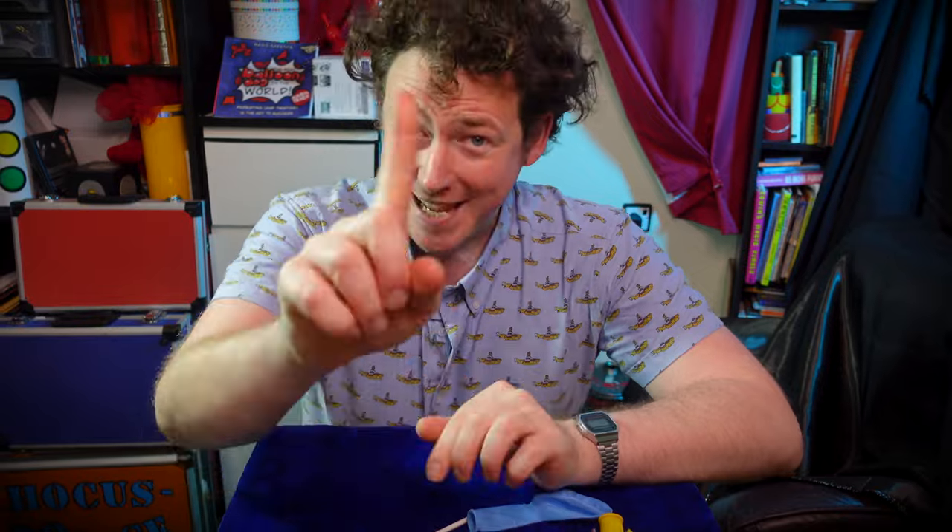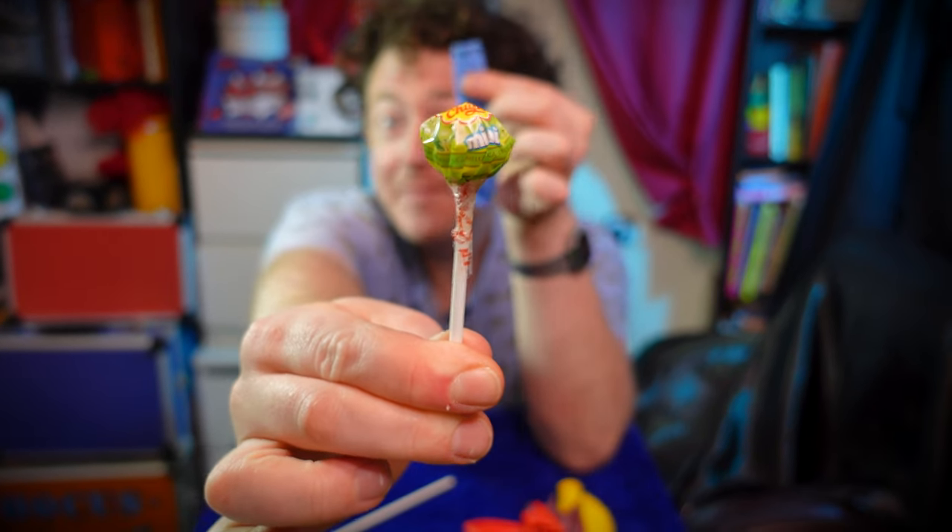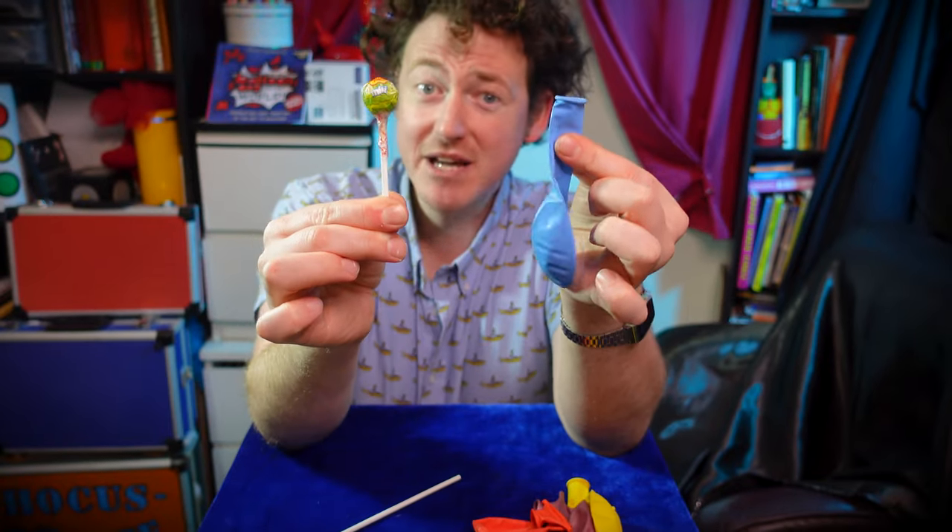Never ending fun for the Christmas dinner table. Welcome to day 22 of the 25 best party tricks that you should know for this Christmas dinner table. Do you have one of these and one of these? We're going to make our very own whoopee cushion.